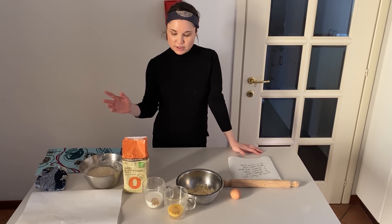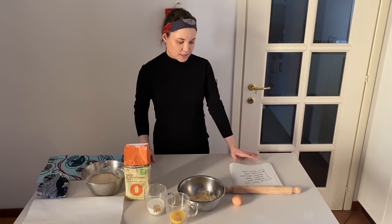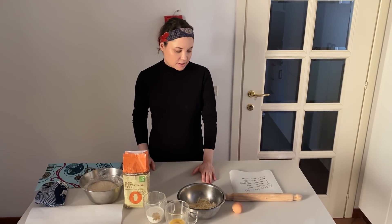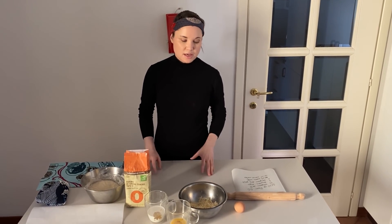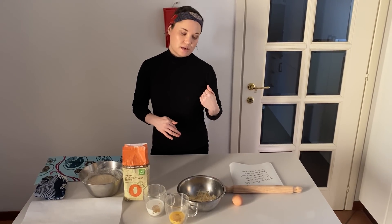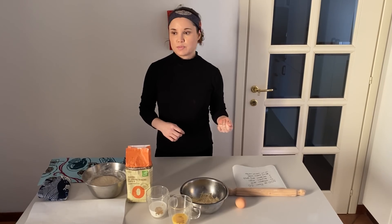We need 300 grams of flour, half a teaspoon of salt, one teaspoon of sugar, one teaspoon of dry yeast, 80 milliliters of warm milk and 100 milliliters of water. From one side you will mix the flour with the salt, and in the other bowl you will mix the sugar with the dry yeast, warm milk and warm water.